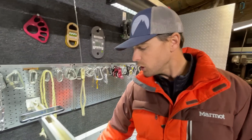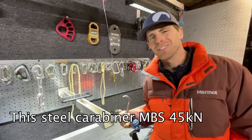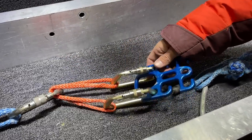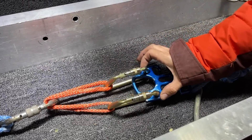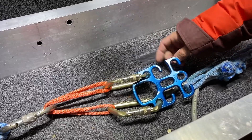I had a feeling the steel carabiner might break, but it's aluminum — I ain't gonna win this. I'm happy that held. And of course these are sharing the load, so I would hope that wouldn't break, but this guy isn't even deformed.